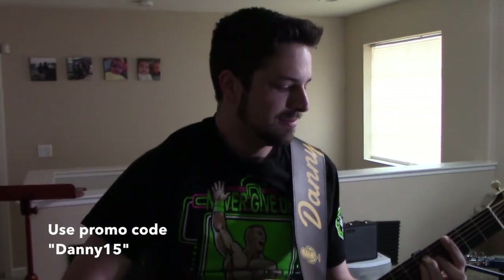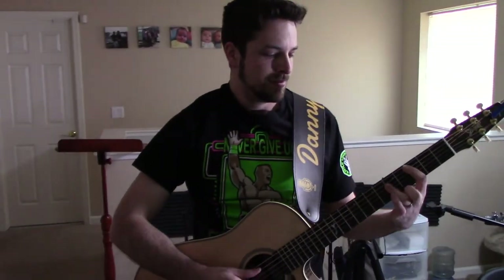So from now on, you'll see me sporting my Danny Hogger Strap Graphics Guitar Strap, and I advise you to get one too.